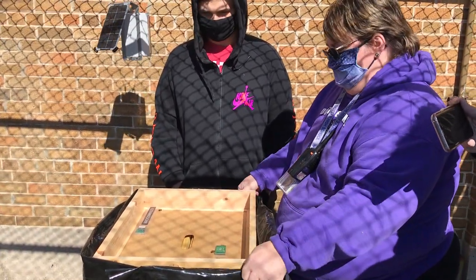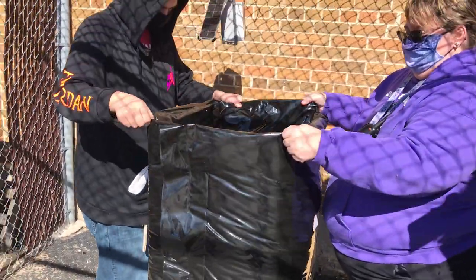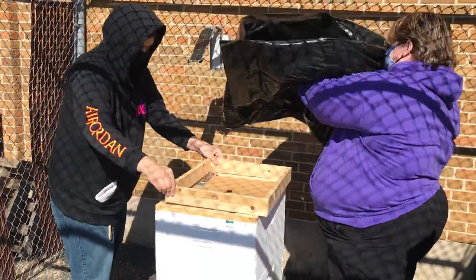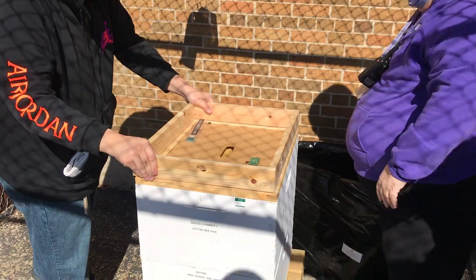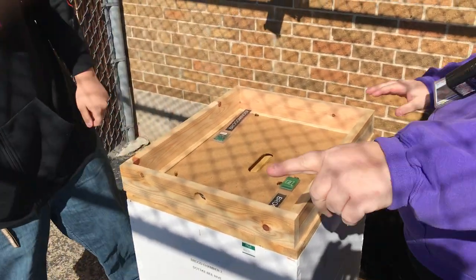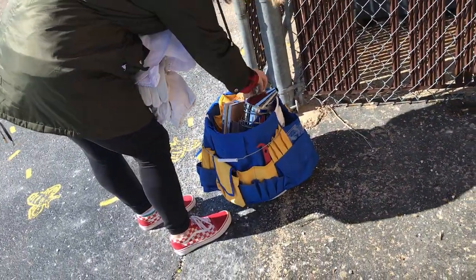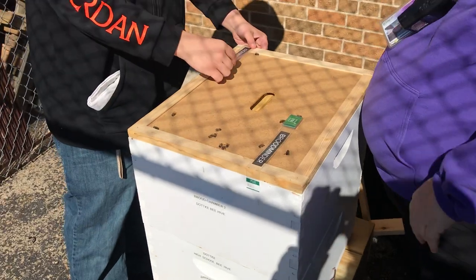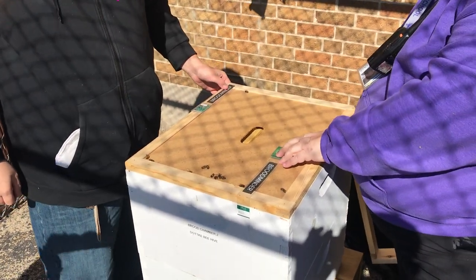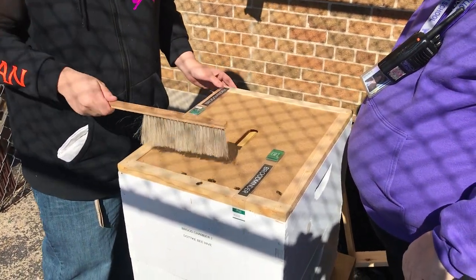Alyssa, can you grab that side? We're going to take off the cozy, which is just plastic insulation with air. Cozy off. And then can you grab the brush? There's a brush in that bucket, Alyssa. We've got a few dead ones. Some of the worker bees didn't make it, which is normal. You lose about 40%. Special bee brush — it's softer.